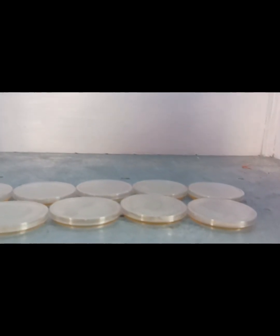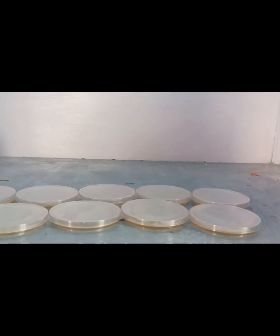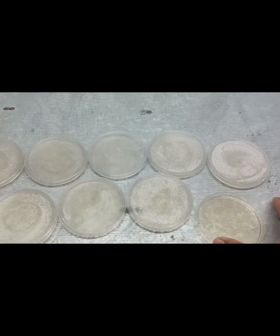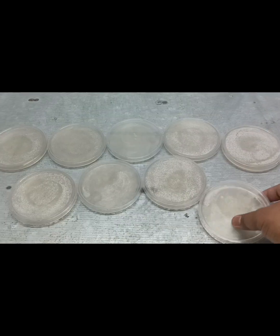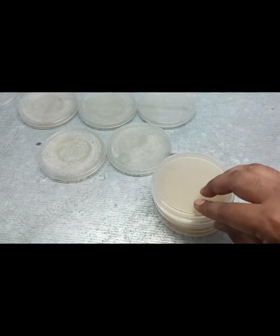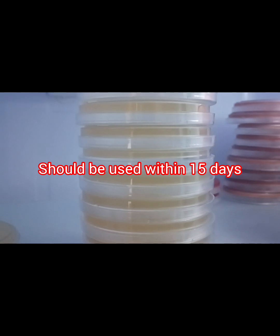We switch on the UV light and leave it for a few minutes. You should remember that the pouring process should be completed within the laminar air flow. After switching on the UV light, close the lid of the laminar air flow cabinet. Now Mueller Hinton agar is ready. It looks transparent, just like normal nutrient agar. We store it in a refrigerator at 2 to 8 degrees centigrade and it should be used within 15 days.